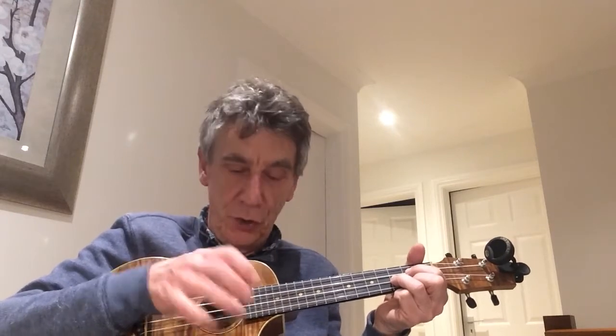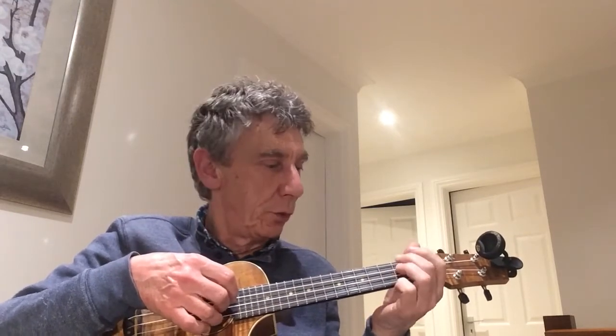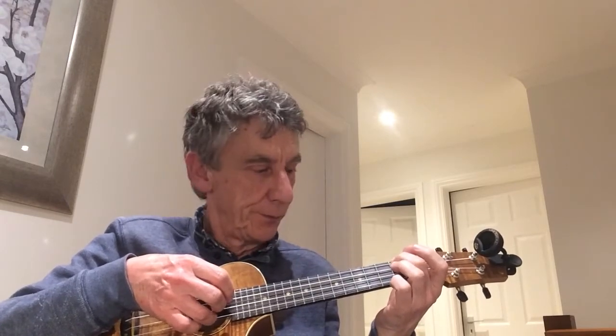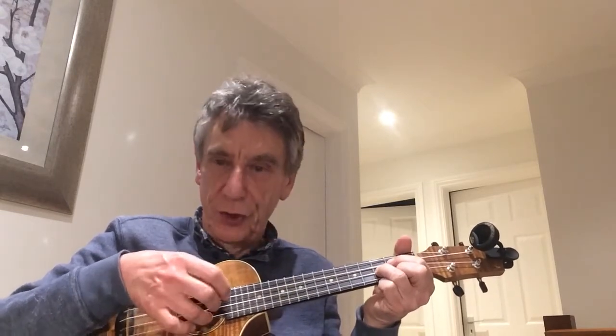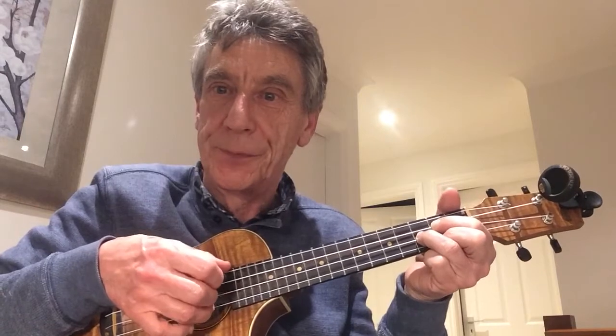I'll also mention that you can pinch. Sometimes if you want to make more sound, you can pinch two strings — the top string — using your opposing thumb and fingers. You can see those strings moving. I'm using two fingers in opposition. As opposed to playing solo, you can't play as loudly, so sometimes you want the two together.